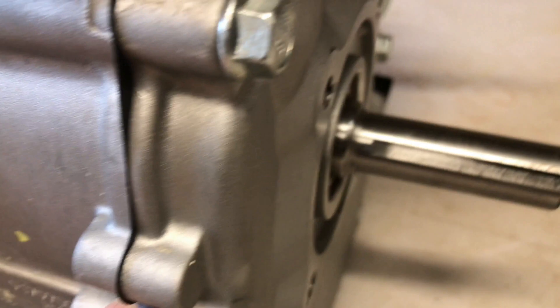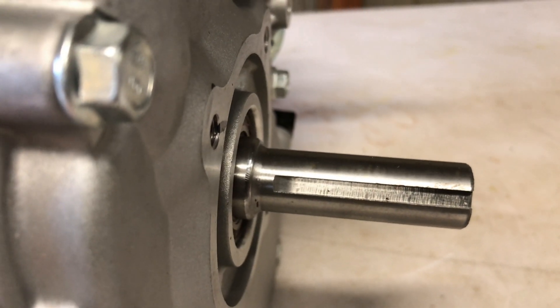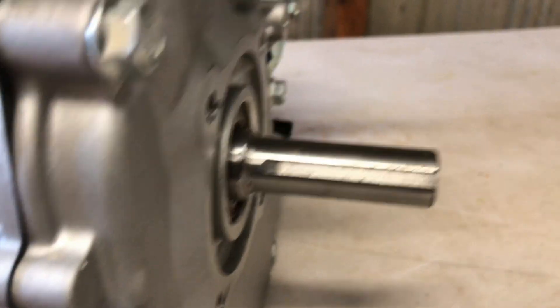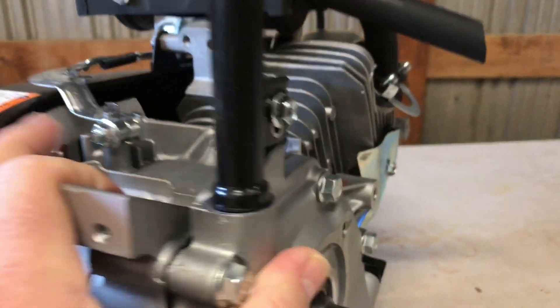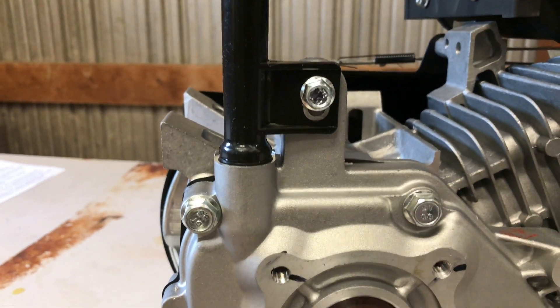As you guys can see, that's just a standard shaft — no surprises there. Three-quarter inch, got the standard keyway, probably a quarter-inch keyway maybe less. And I do like the oil filler — I like that. I don't know if that might be an issue with some guys, depending on how much clearance you've got, but I don't think it'd be an issue really.